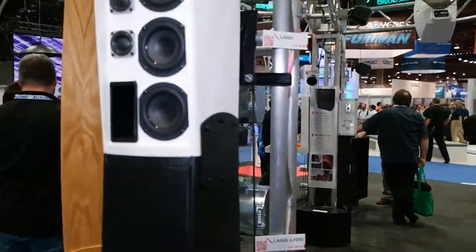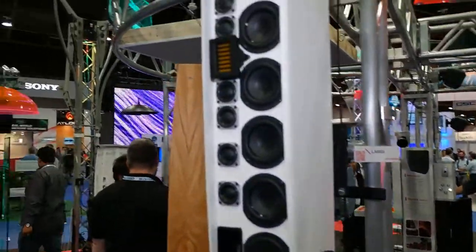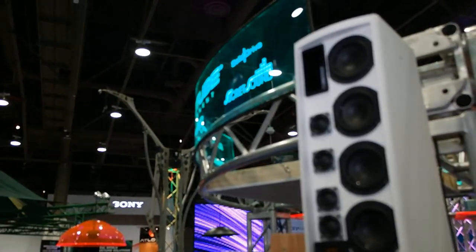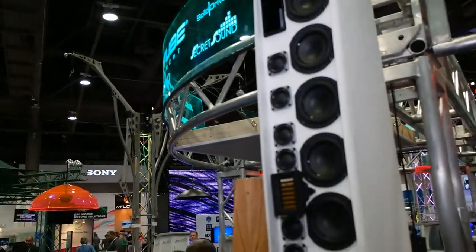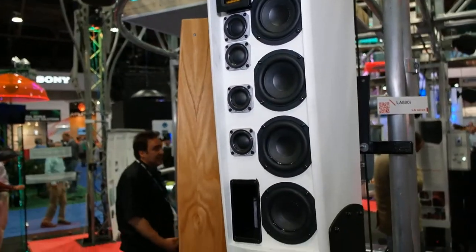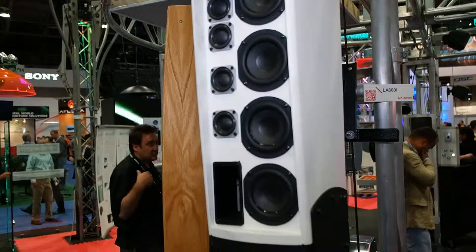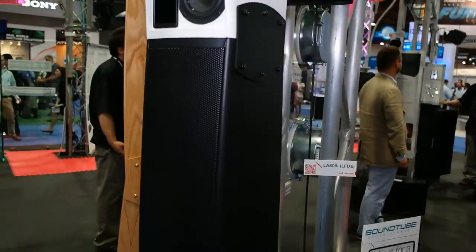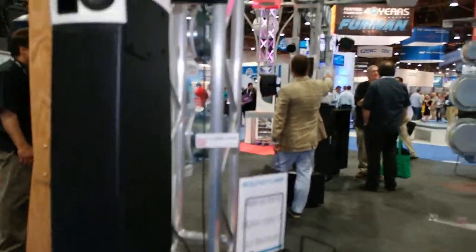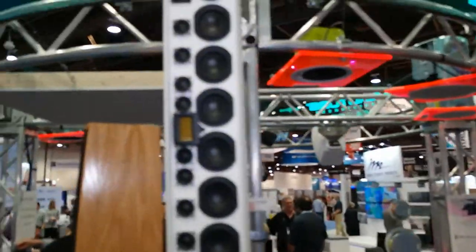This is a three-way line array. It has eight four-and-a-half inch drivers, eight two-inch drivers, and a ribbon tweeter. It is a passive liner — it is not steerable. The dispersion pattern is 120 by 40 degrees, and the distance it covers extends over 100 feet.